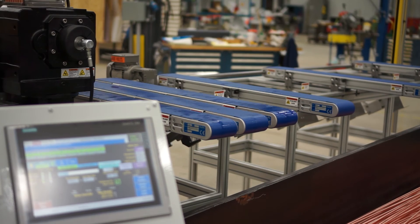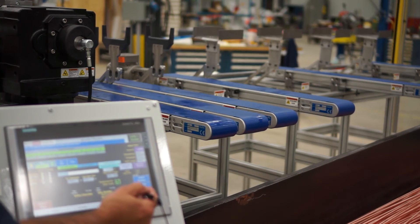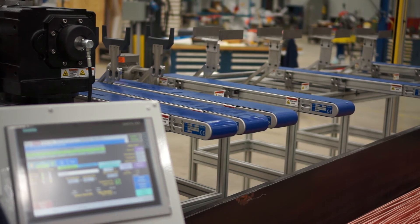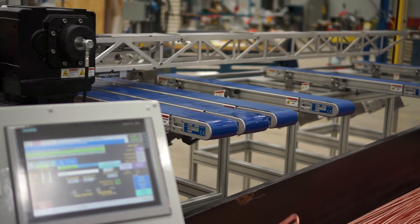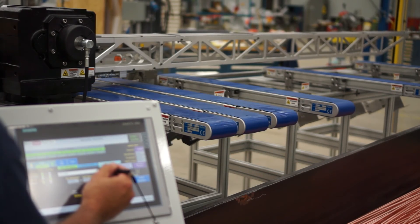Another advantageous Triumph hairpin collection option is the Powered Hairpin Unloader. Instead of conventional catch trays, this option employs a conveyor system that transports the hairpins out of the work area and deposits them into customer-supplied containers. The tube pick-off mechanism must be used with this feature.